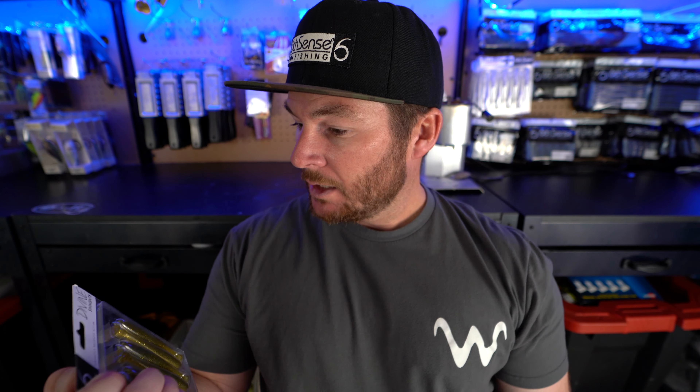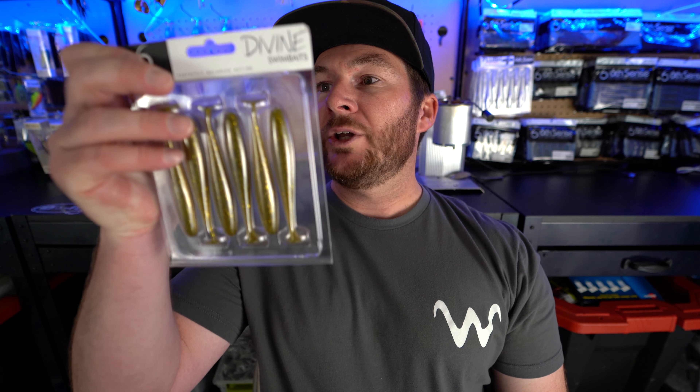The next bait in the sack is the Divine Swim Baits in the Golden Shiner color, the 3.8 inch. This is a great bait — a lot of guys in the Florida area and around Texas are going to have those golden shiners. It can also mimic bluegill, which can have a little chartreuse look to them. Sometimes those bass are chasing bluegill and they brighten up. This is a great color for anybody fishing around perch or bluegill.